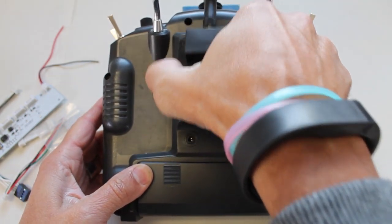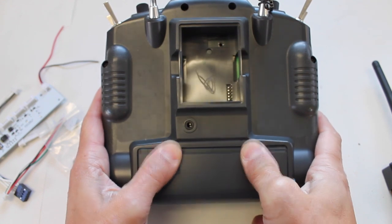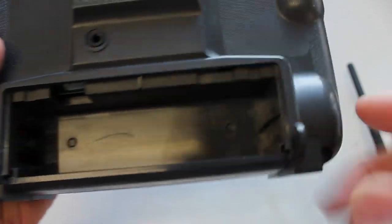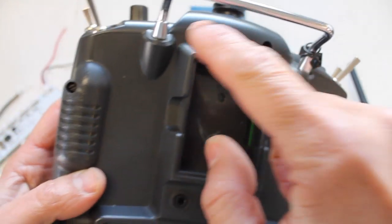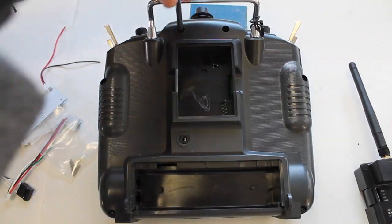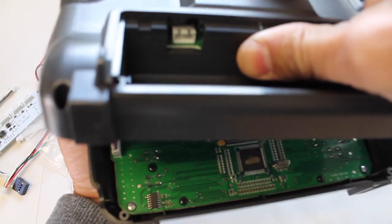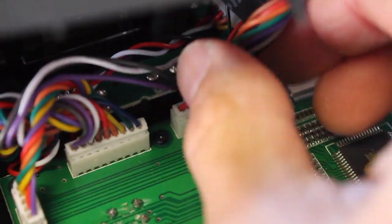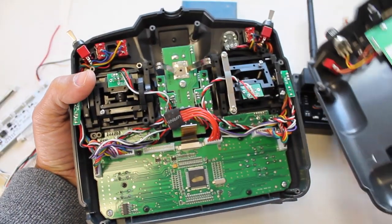The first thing you want to do is go ahead and pull out your module and remove the battery. There are six screws that hold the two pieces of the 9X together, so we're going to go ahead and undo all of those. When you loosen your six screws it should be pretty easy to pull the case off, and when you do there is one cable that connects the back panel with the front. So we're going to go ahead and unplug it, and now that it's unplugged we can separate the two halves.